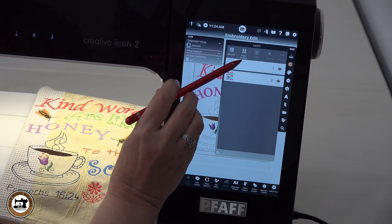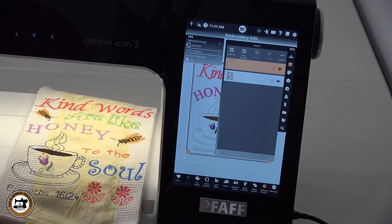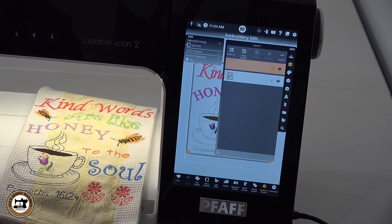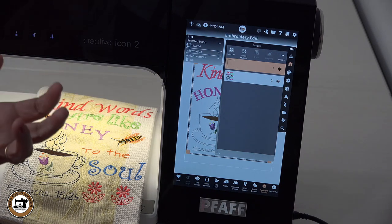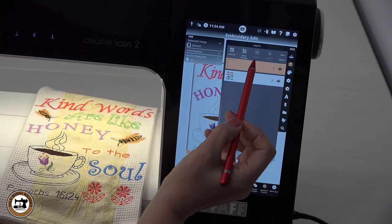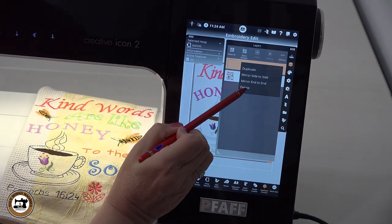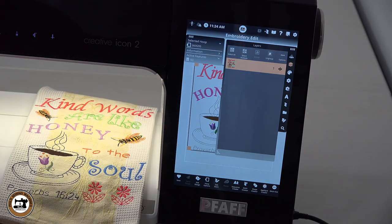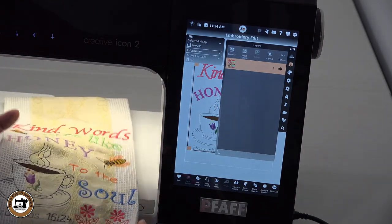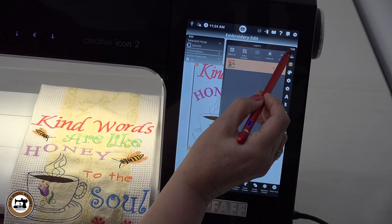I'm going to select this one and that one — the main portion of the design, the designs, the lettering, and the bee — and group them together. You may be asking why I grouped them in different categories: if I were to ungroup anything, it won't ungroup the whole design — it'll ungroup them in categories. That makes it so you're not accidentally moving a different part of the design when all you wanted was maybe the two flowers. It makes it a lot easier.